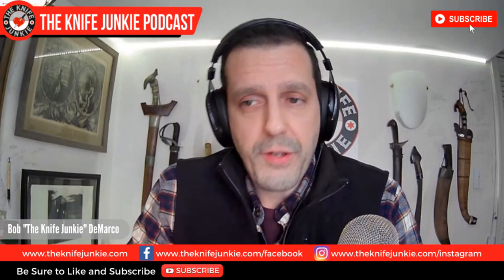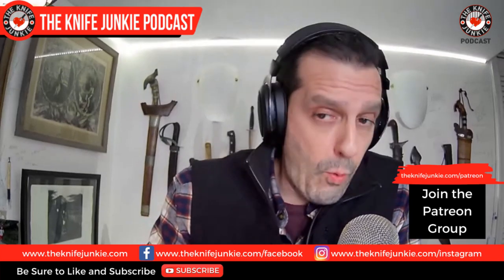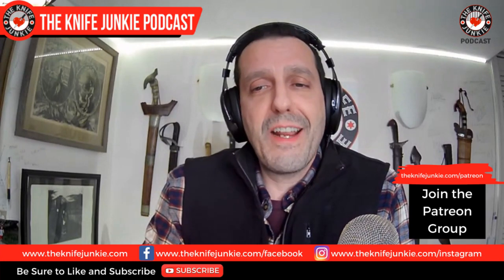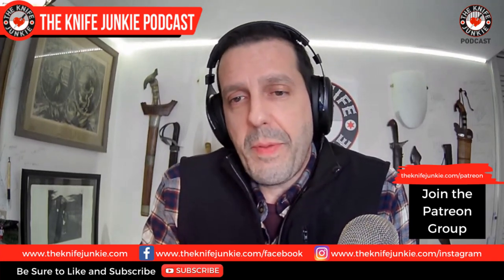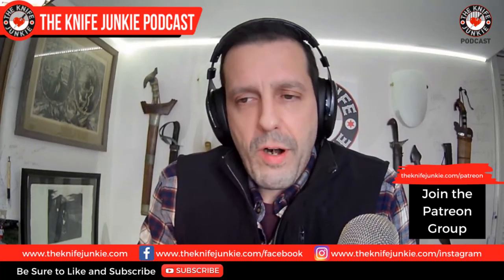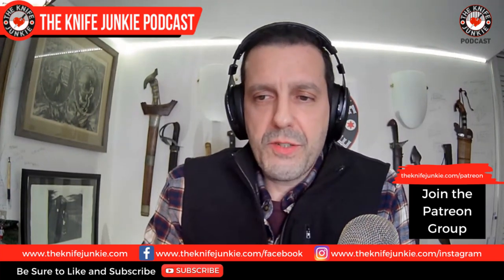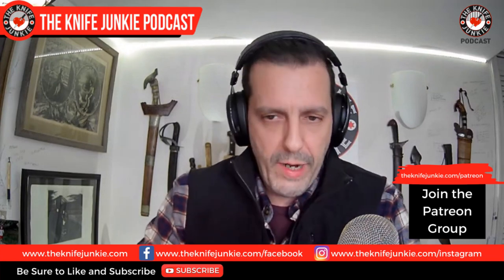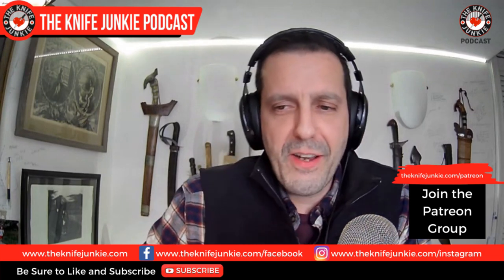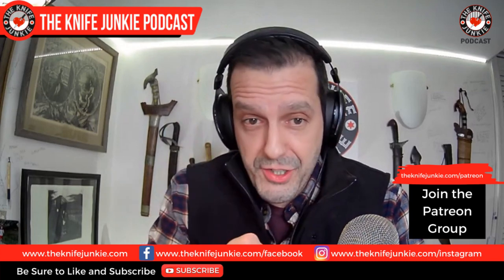But first, are you crazy about knives? Do you like this show? Check us out on Patreon. There are three levels of support. You get Knife Junkie stickers, a mention on the podcast, early access to the Sunday interview, and midweek supplemental shows with no advertisements, and more exclusive stuff. Your support helps fund the infrastructure needs of the show — hosting servers, apps, and equipment — as well as knives for review and giveaway. Check us out on Patreon at theknifejunkie.com slash Patreon.